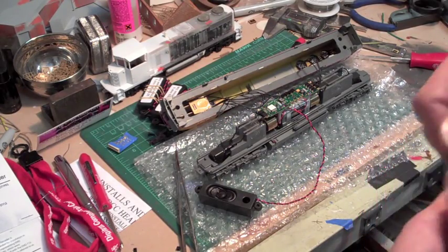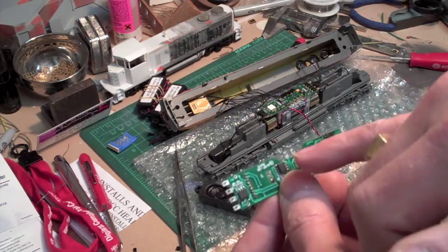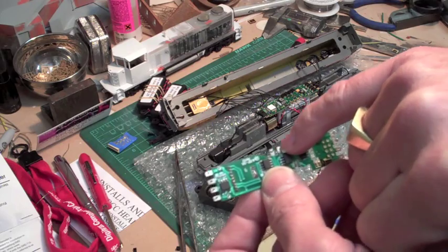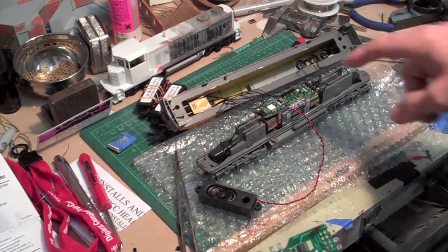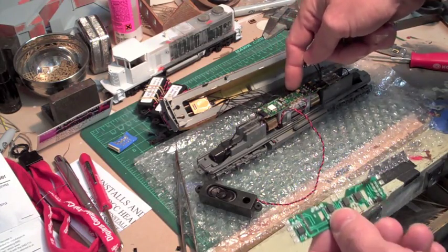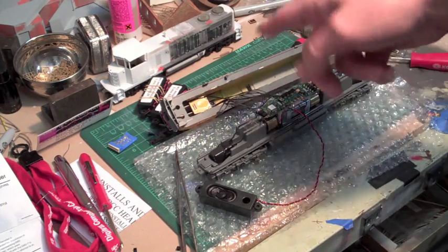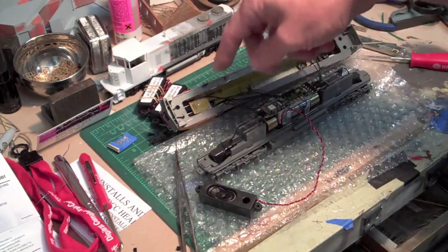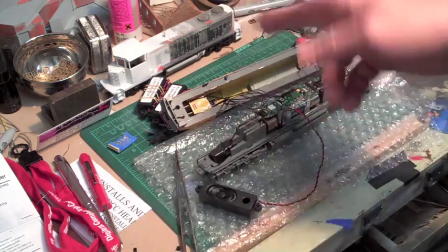One thing you need to be aware of on the stock Athern Genesis board: there are two connectors for the ditch lights. You take one lead from both lights to one connector, and the other lead from both lights to the other. That means the ditch lights are either off or on — they don't alternate and flash. On this new board, they have the ability to do the alternating flashing. There are four connectors instead of two. The first two are for the positive and negative from one bulb, and the second two are for the positive and negative from the other bulb. Put the two wires from one bulb on one pair and the two wires from the other bulb on the other pair, and that will allow the flip-flop flashing.